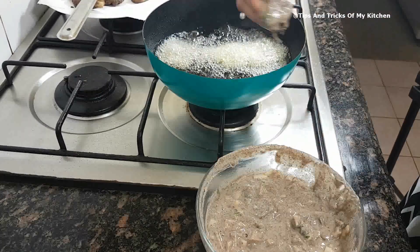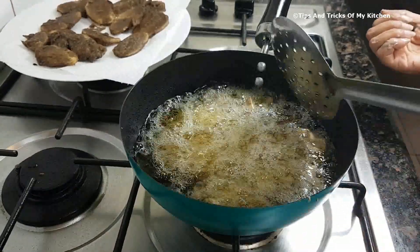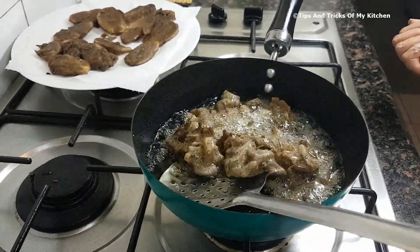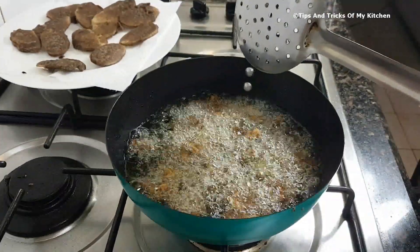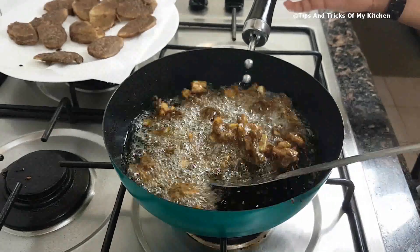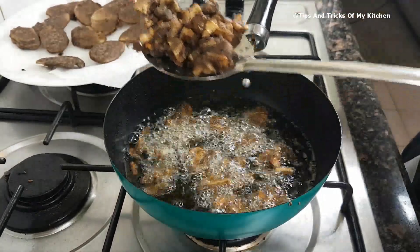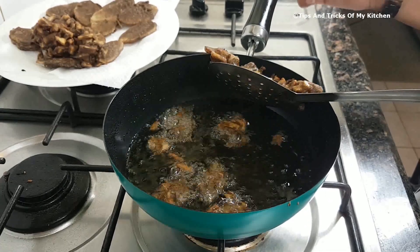We put the gas on medium. We fry until it becomes crispy and golden brown. As you can see, it has become a nice golden brown, so we are ready to remove it. We drain the extra oil and also keep it on a paper towel. We remove the chips and the rest of the mixture from the oil as well.